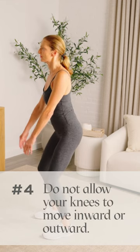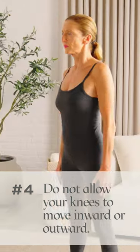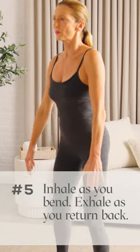Make sure your knees stay over your toes. Do not allow your knees to move inward or outward in relationship to your toes. Inhale as you bend your hips and knees. Exhale as you return back to the starting position.